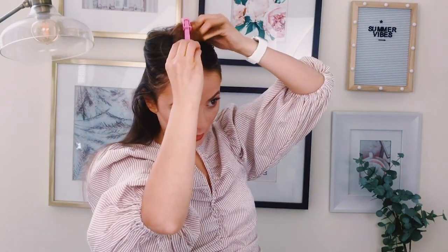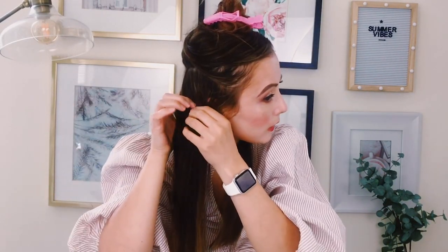First thing we're going to do is spray our hair with heat protectant — this one smells very good. I'm going to do it section by section so it's easier for you to see. Sometimes I just go from the back of my head towards the front and start curling without sectioning, but if you do take the time to curl by sectioning your hair, it's going to look a lot better.